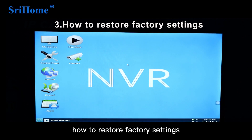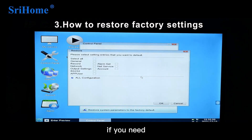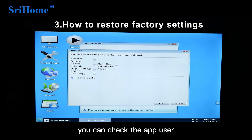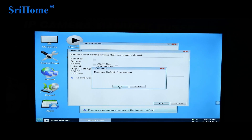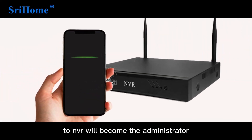The third point: how to restore factory settings. Open the control panel and click Restore Default. If you need to reset the administrator for the mobile phone, you can click App User and click OK to clear all mobile users connected to the NVR. The first mobile user to reconnect will become the administrator.